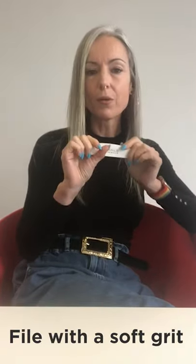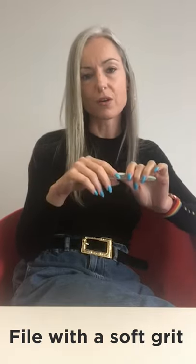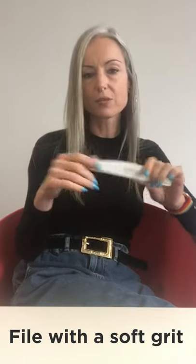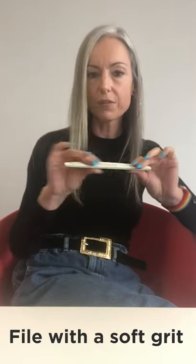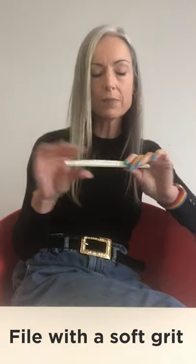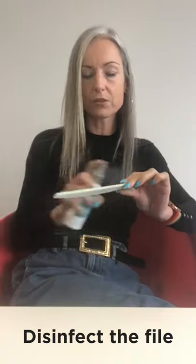To shorten your nails, you will use a file. Please don't use a nipper because a nipper will break your gel and it will cause many problems underneath — lifting problems, breakage problems. So avoid a nipper. Use a file with a soft grit so you can feel the file. For me it's 180 — you can feel it with your finger on the file that it's not rough. Before you use the file, also disinfect your file on both sides, and you can use a tissue to make it dry before you start.